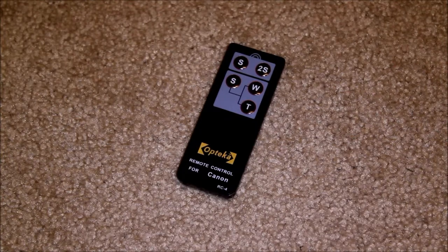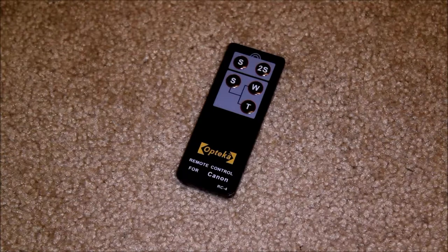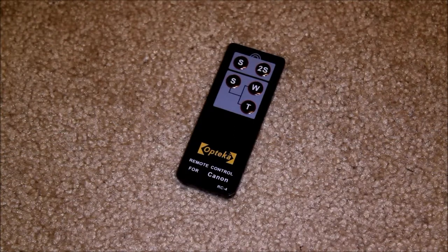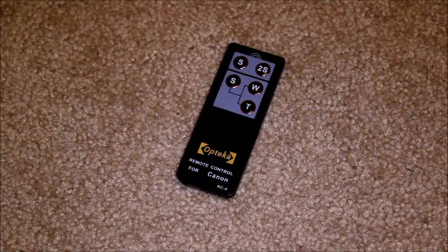This works great if you want to be included in a picture and don't want to run back and forth. You know how all those old family photos go — you have to run back and forth, ask if the light's flashing, and then run back and take your spot in the picture. No more of that with this. That's what's nice about the two second shutter delay — you can push the button, hide the remote in that time, and then smile for the picture.